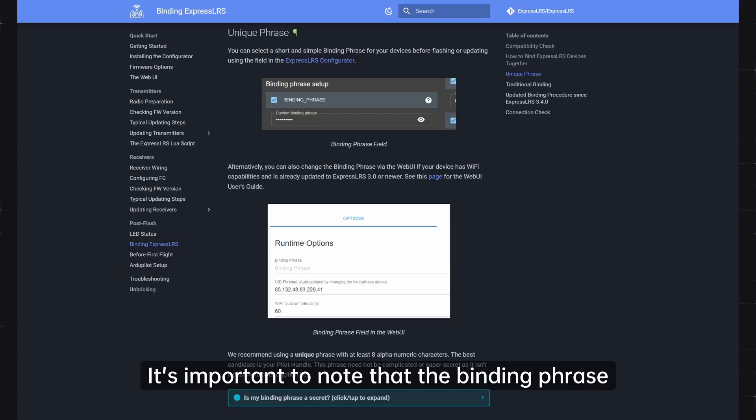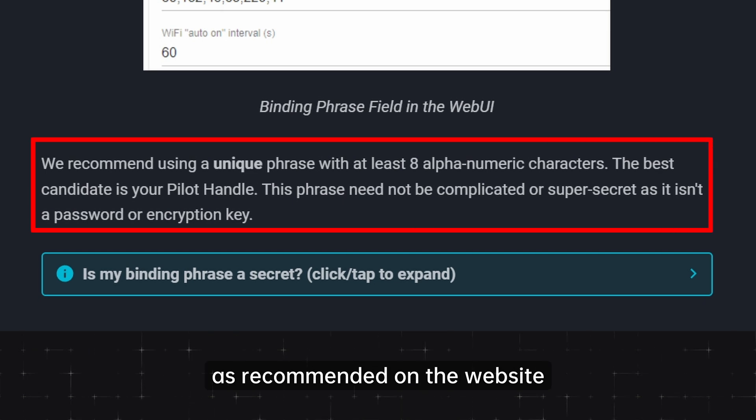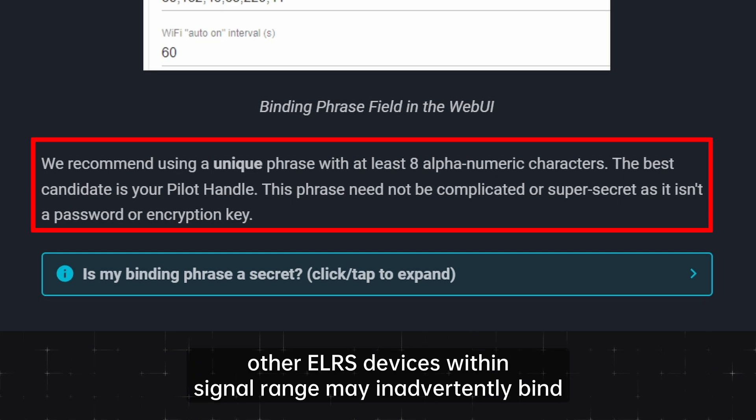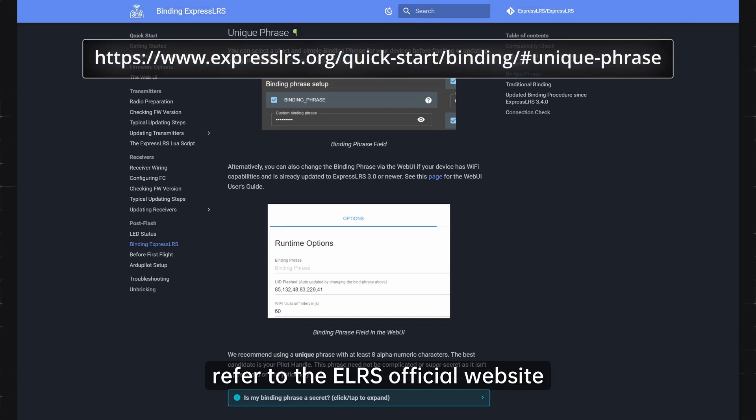It's important to note that the binding phrase should ideally consist of 8 alphanumeric characters, as recommended on the website. If the phrase is too simple, other ELRS devices within signal range may inadvertently bind. For more details, refer to the ELRS official website.